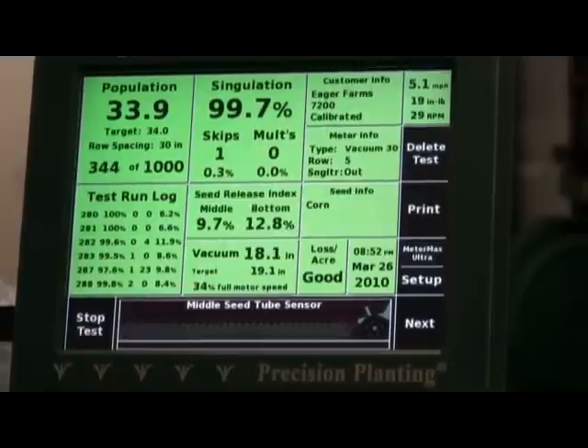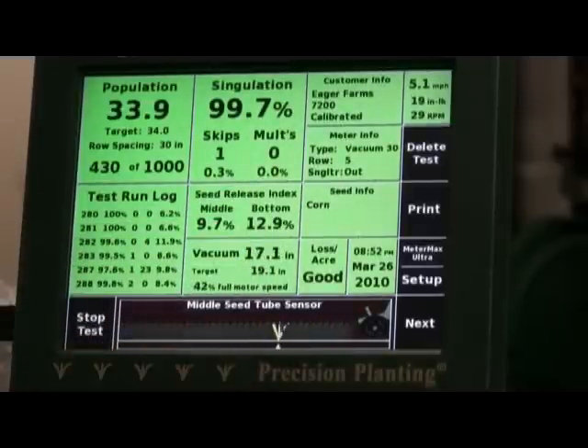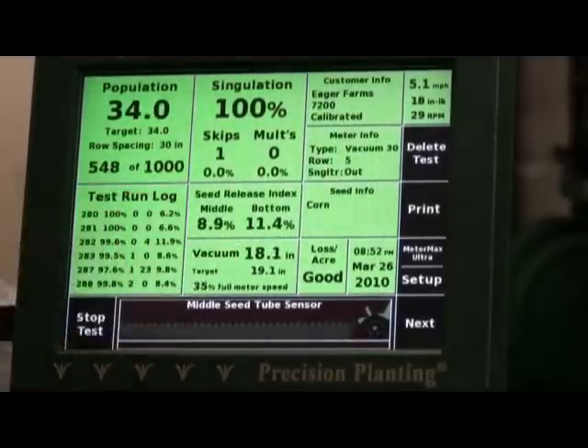We've got five different varieties of corn, so you're going to see some variation in the seed release index. These are the big seeds and the small seeds — they'll be either too far apart or too close together, and that's our seed release index.